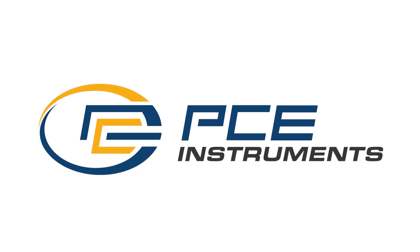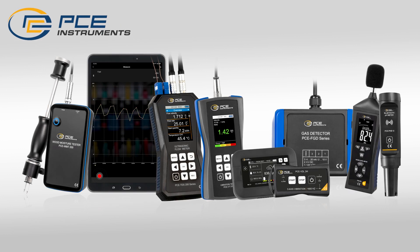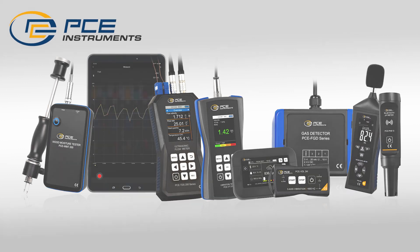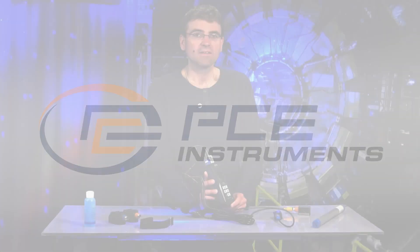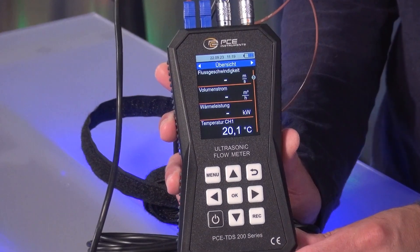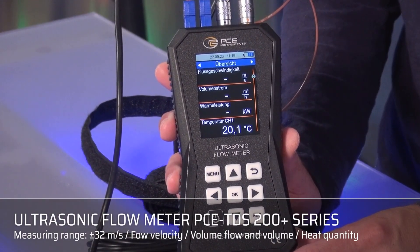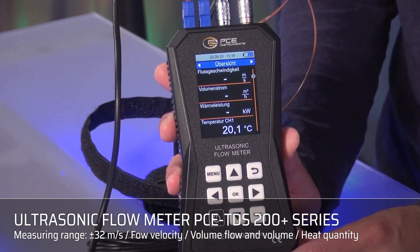A very warm welcome to PCE Instruments, your manufacturer of test and measuring instruments for industry, trade and research. I have brought you one of PCE's flow and heat output meters here, the PCE TDS200+. This is a device from the PCE TDS200 series.